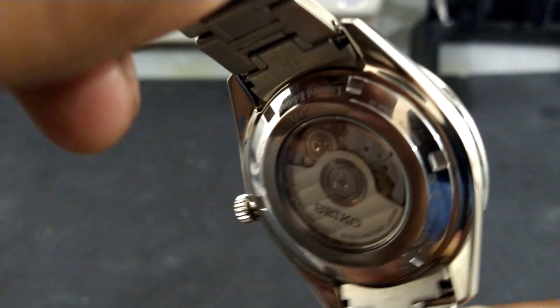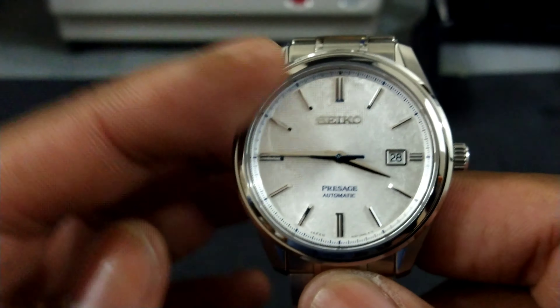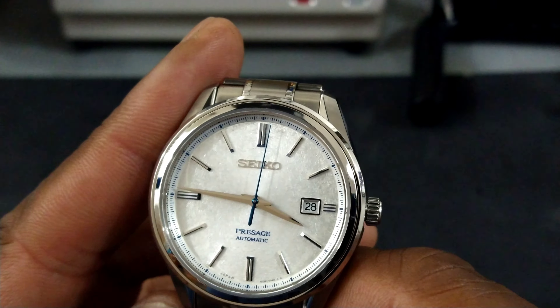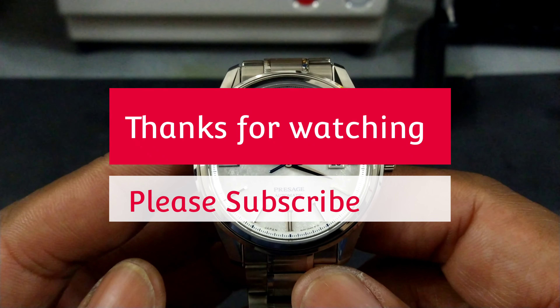This watch keeps excellent time — I believe it was regulated in five positions by Seiko. The only Seikos that are going to match this level of polishing are Grand Seiko, so this is basically a Grand Seiko without the GS badge. And that's being honest — it really is.